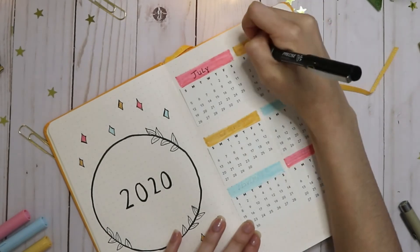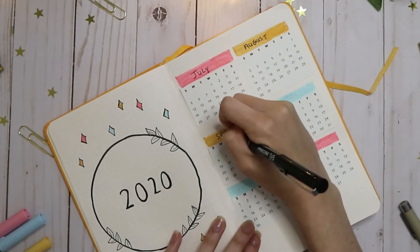I just use my Pilot Precise V5 pen to write out the months above the calendars.